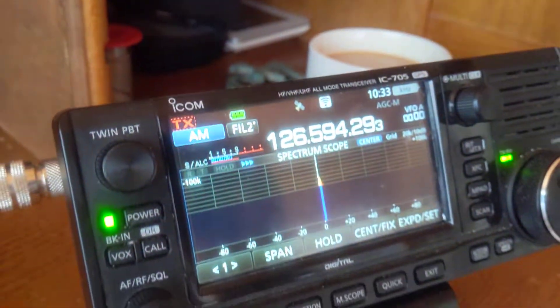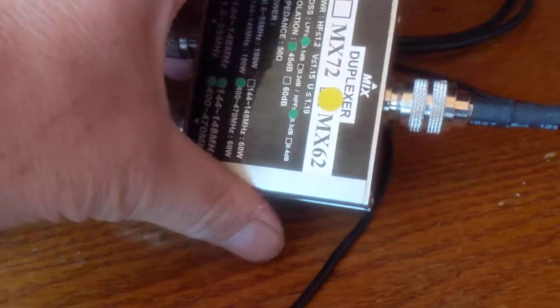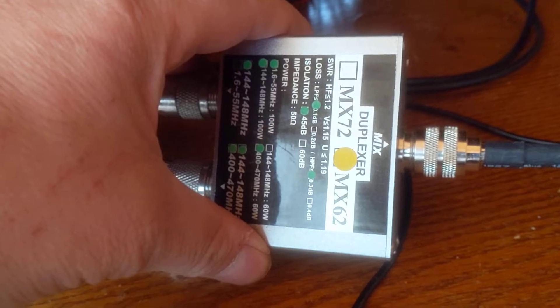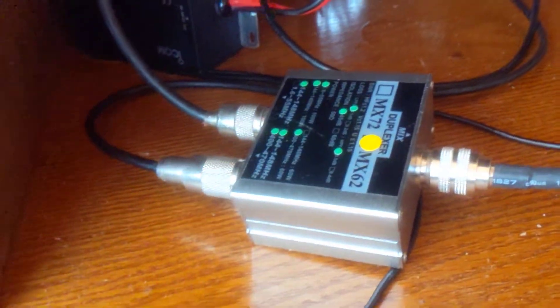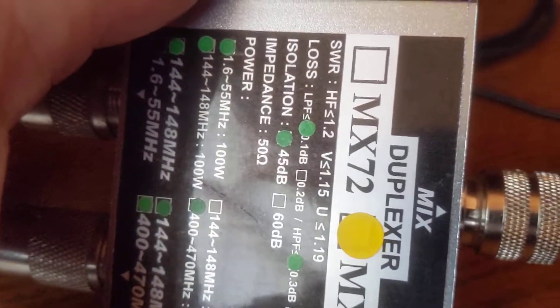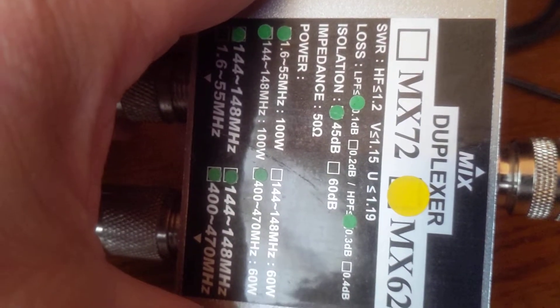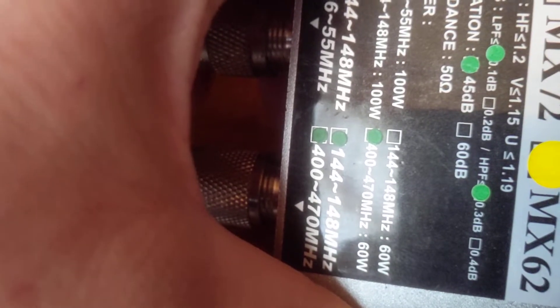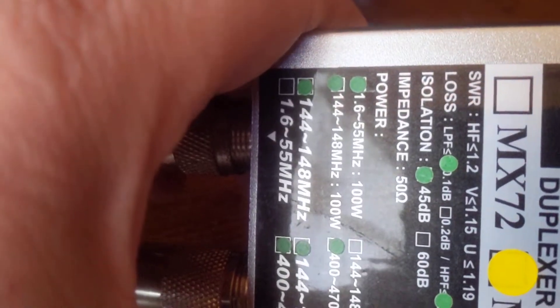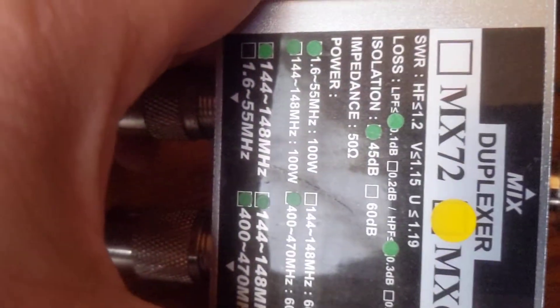The IC-705 needs one of these. I haven't done a transmit test yet but I will at some point. It states there — if you notice — 1.6 to 55 MHz, and 48, but only there it says 144 to 148. So I thought I'd try it because the MX-72 version does that.